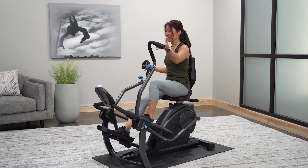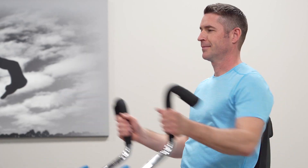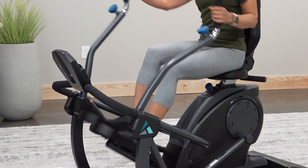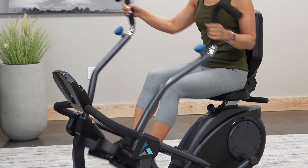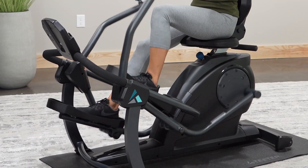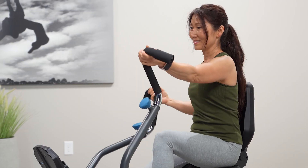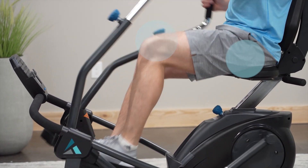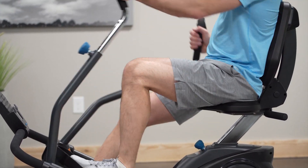Experience a zero-impact cardio and strength workout with the Teeter FreeStep Recumbent Cross Trainer. With its unique patented stride technology, FreeStep unlocks the secret to physiotherapy exercise at home and delivers feel-good fitness for everyone. The natural stepping motion eliminates stress on the ankles, knees, hips, and back and keeps you in proper alignment.